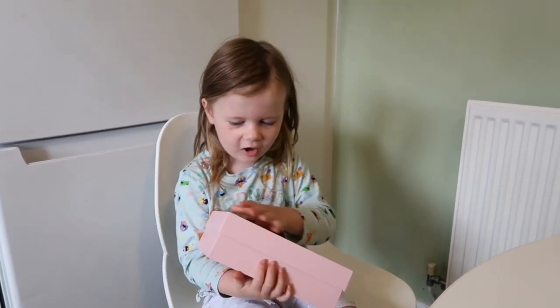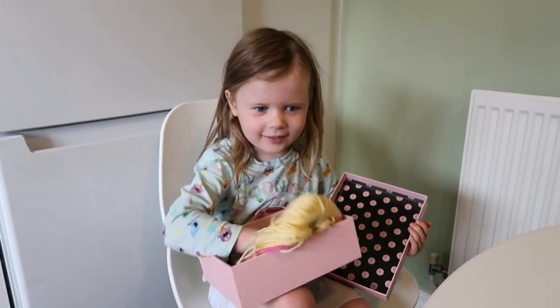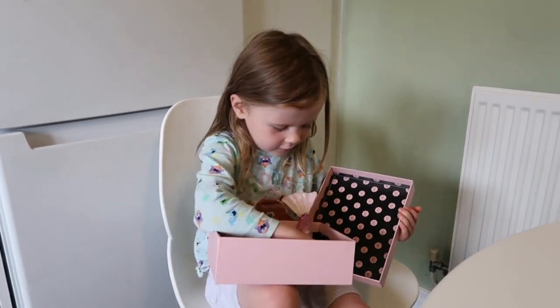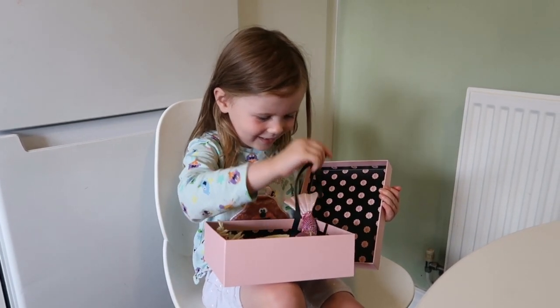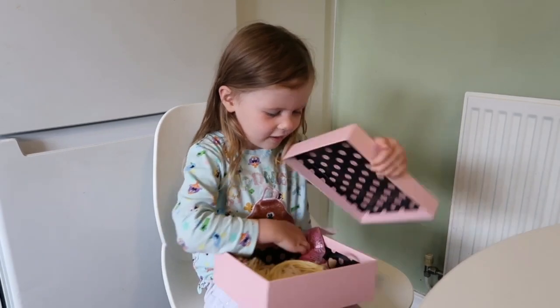This is my memory box. There's a mermaid in it and there's a sting in it. Are they your special things? Yeah! They are! Gorgeous!